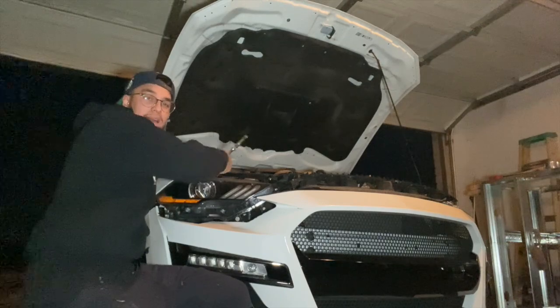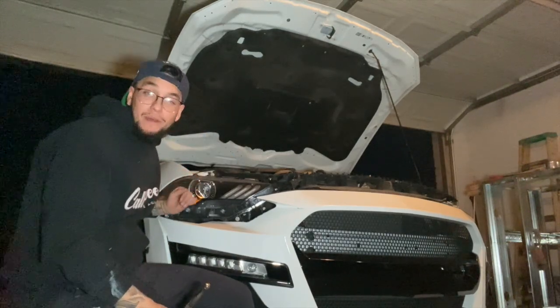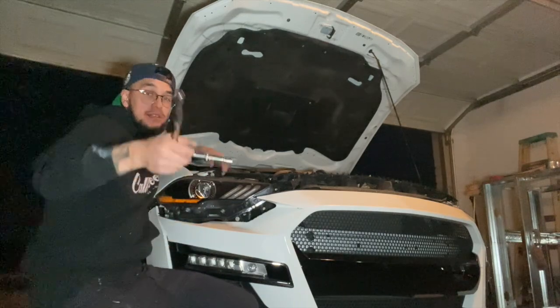By the way guys, this is the OEM headlight right here. If you want it, send me a message — they're pretty pricey but I'll give you a better price.